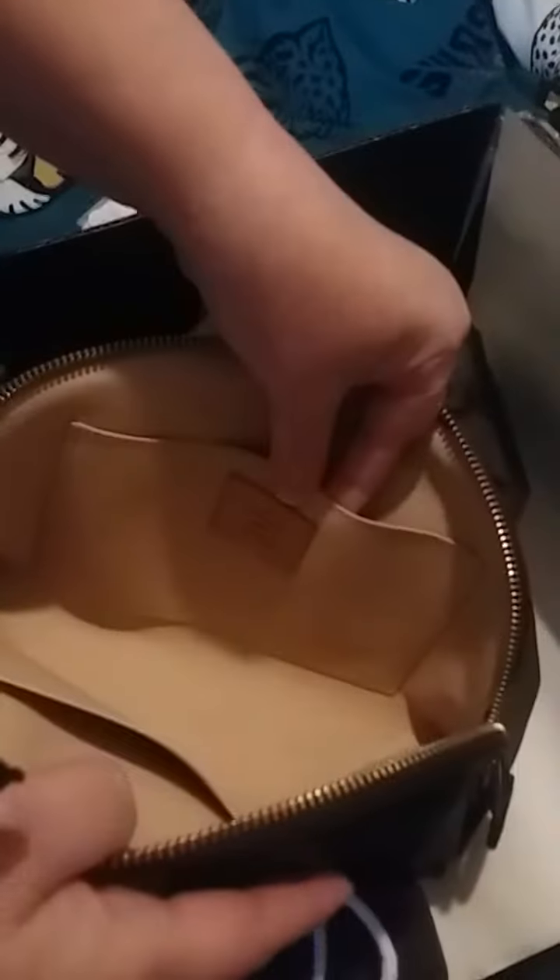Lift it up a little bit. It's kind of hard to see, but in this corner of the bag there are some ink stains that I'm going to try to get out. But as you can see, the inside of the bag looks really good. The pockets look good and there's no peeling.